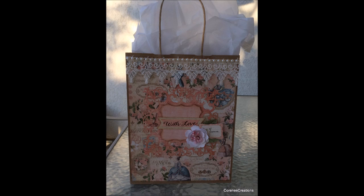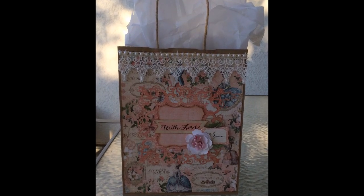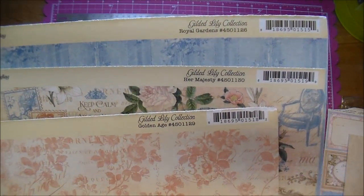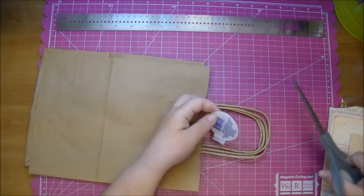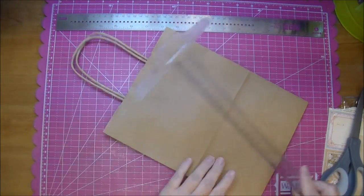Hi, it's Corrine for Cut at Home and today I am altering a little brown gift bag. I got these gift bags from the dollar store and I'm using the beautiful Graphic 45 Gilded Lily collection. This is an absolutely gorgeous collection. I'm using both the 12x12 and 6x6, and I'll have all the links in the description box below for the products that I've used.